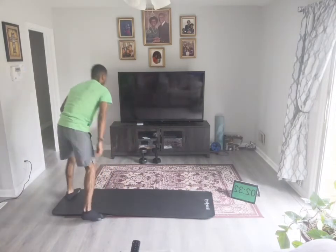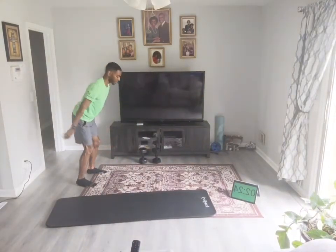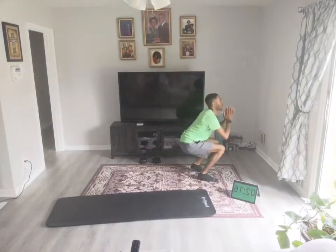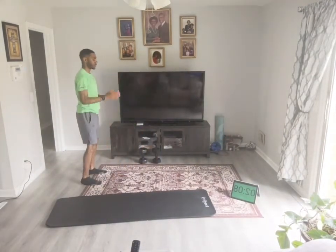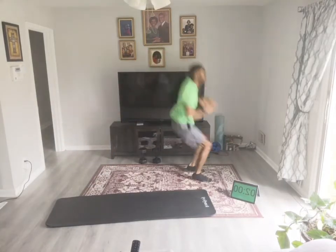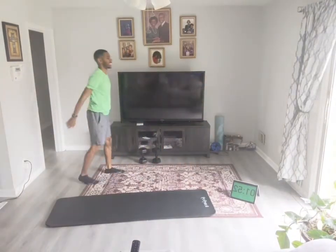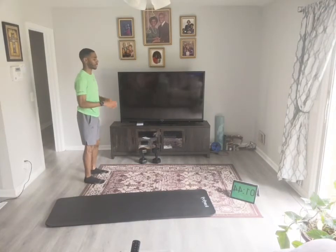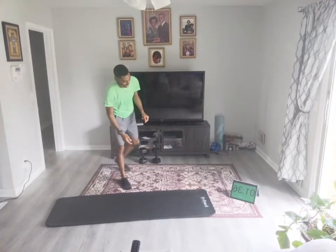Jump retreats. Jump for height — remember, jump for height. Use those arms, get those knees up. Load. Squats is your alternative. Last one. That burns — that's a good move right there.